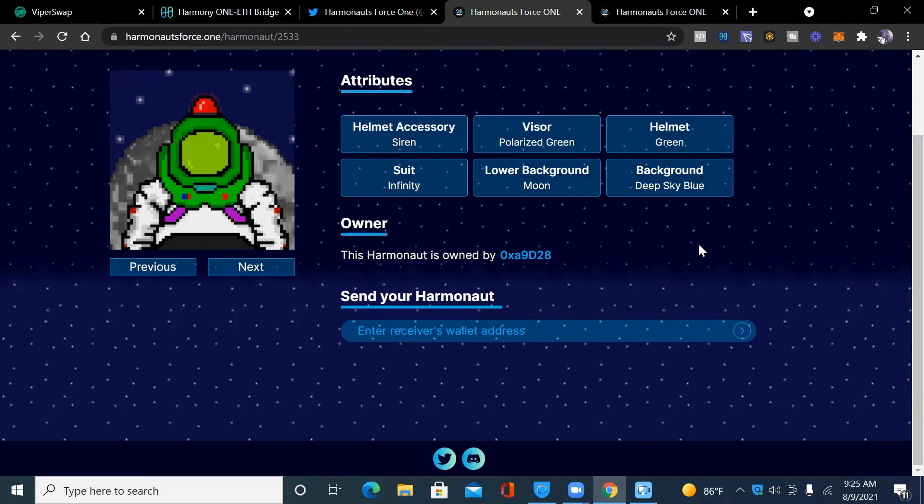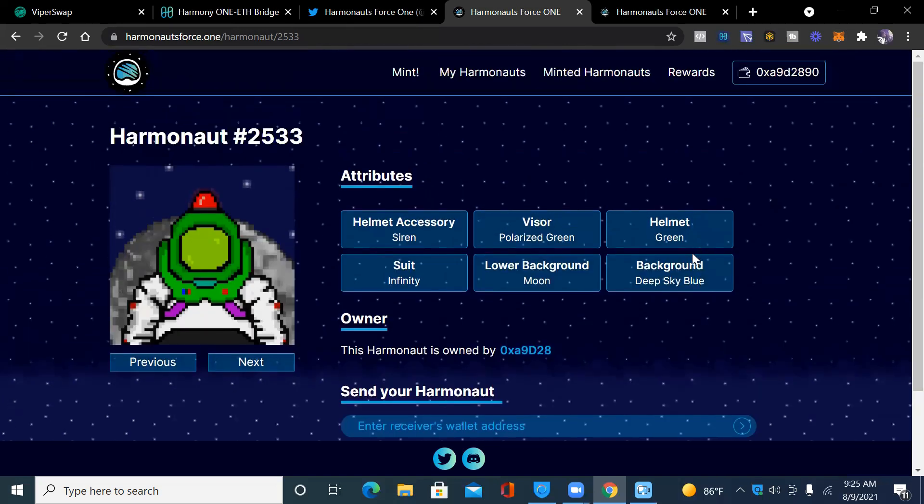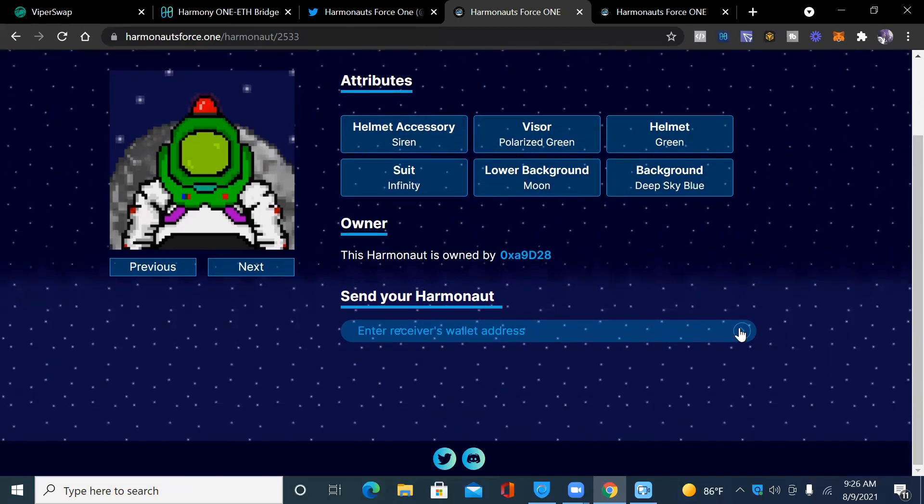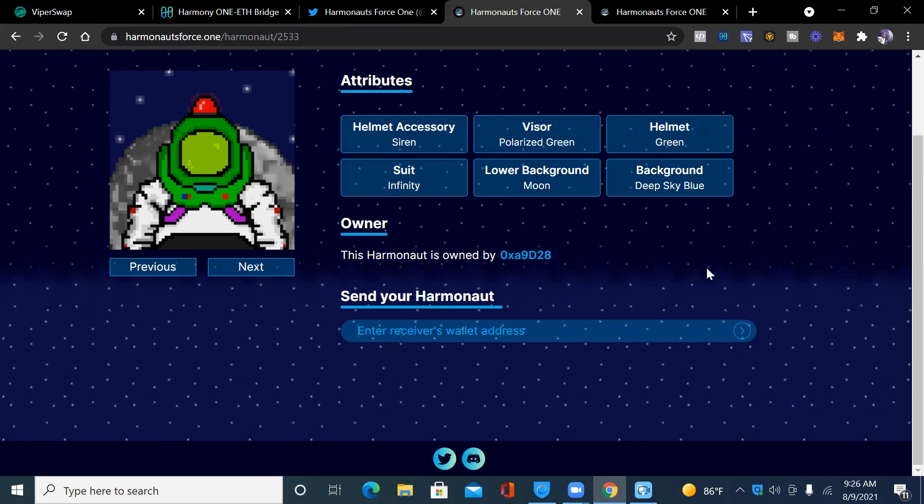This is my Harmonite. The attributes are: helmet accessory — siren visor, polarized green helmet, green suit, infinity lower, background — moon, and background color — deep sky blue. It's randomly selected and you get these attributes. It also shows the owner, and if you want to send it, you can enter a wallet address. That's basically how you mint an NFT.